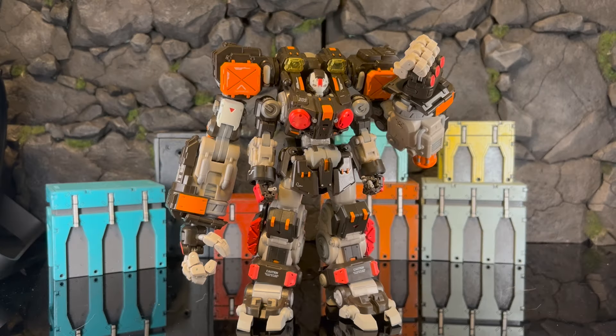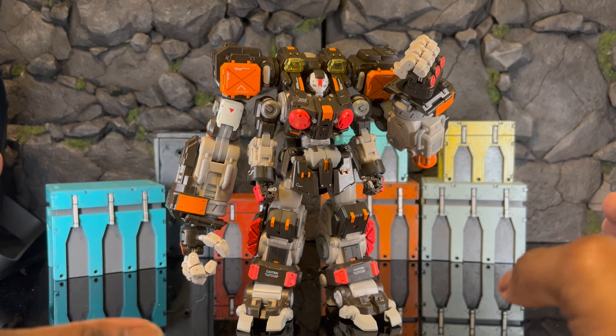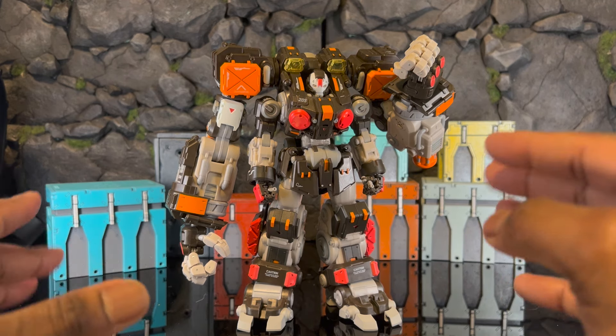Hey, what's up everybody, welcome to another video. Today we're going to talk about the Toy Notch Astrobots Hyperion — or Hyperion, it's weird because it has a different type of spelling. Either way, just like with Vulcan, just like with Argus, just like with Athenia, I absolutely love the Astrobots stuff. It's one of those things where super crazy articulation meets really cool robots — two of my favorite things. I was expecting it to be pretty much the same as Vulcan, but there are some slight differences.